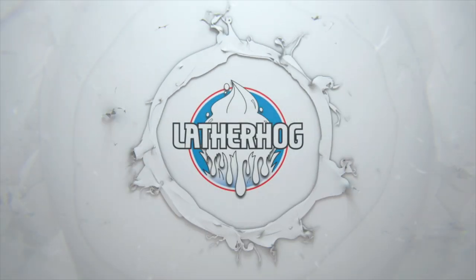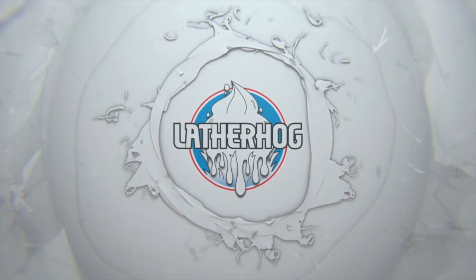In today's video, we're going to be using Barbershop de los Muertos by Murphy and McNeil. Hello and welcome to the Lather Hog channel where we talk about all things wet shaving. I'm your host as usual, John, and today we're using a brand new soap to the den — Barbershop de los Muertos. This soap is a collaboration between Chicano Design, John Perry, and Murphy and McNeil.